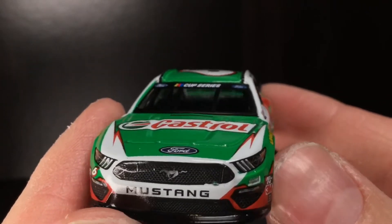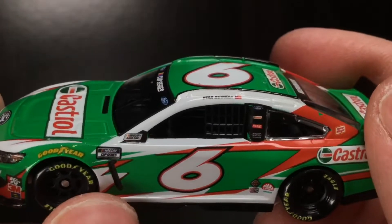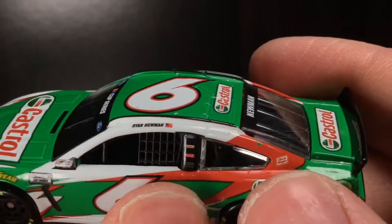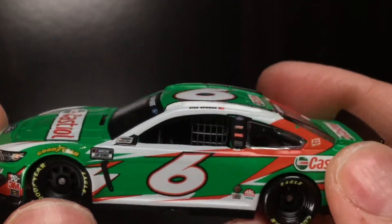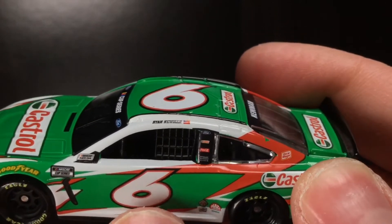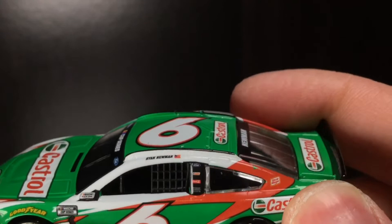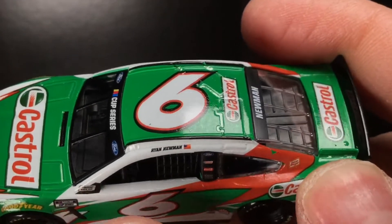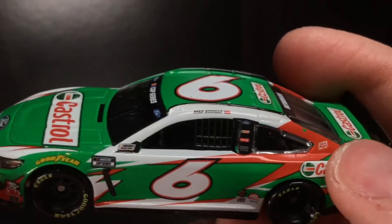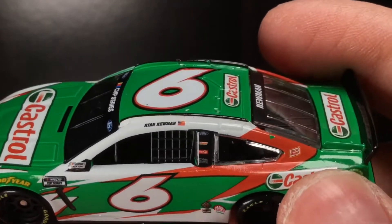Over here to the left side of this diecast, you got Ryan Newman right there. God bless him, man. He survived the freaking Daytona 500 crash. That was the craziest crash I've ever seen live in NASCAR history. I will never forget that crash that night. My freaking stomach was in knots. I just kept praying for him.